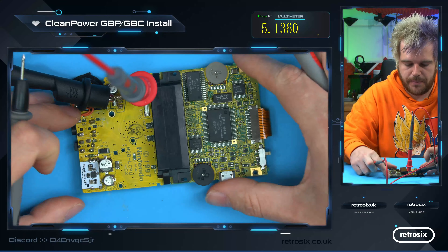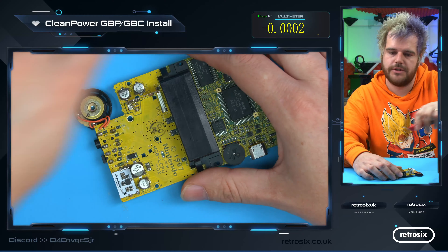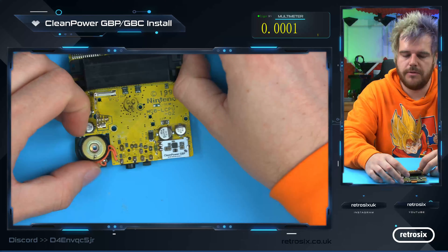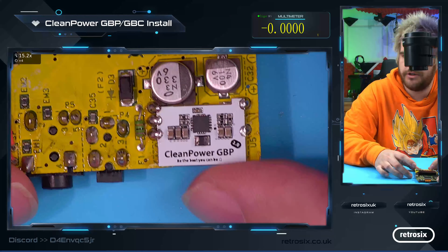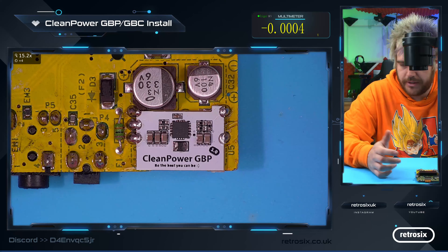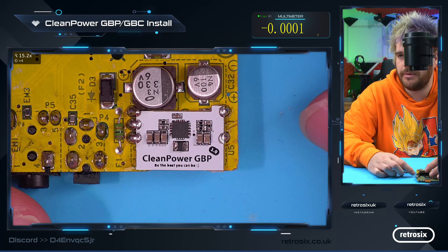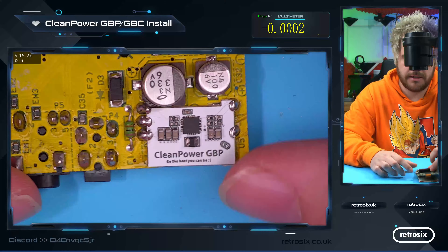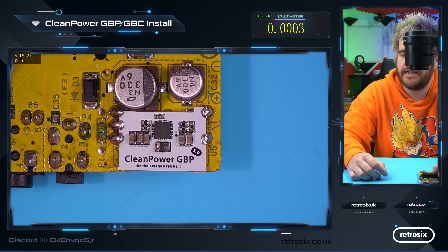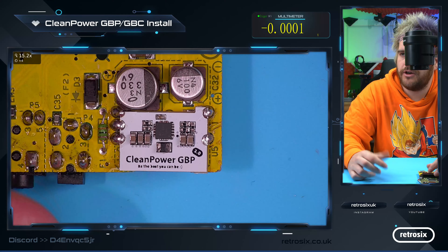That's all there really is to installing the board — it's pretty simple, the soldering is not that advanced, and it's pretty hard to go wrong. Once it's installed you're good to use all the mods you like. This will handle Everdrive plus IPS plus audio mods plus CleanJuice — if you want to do a complete full mod, this is completely capable of handling everything you need. If you have any questions or need help installing it, just let me know. Hope you guys enjoyed it.